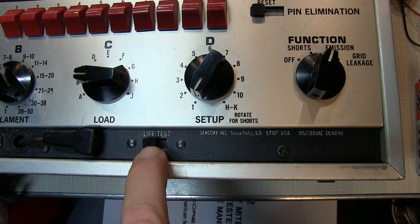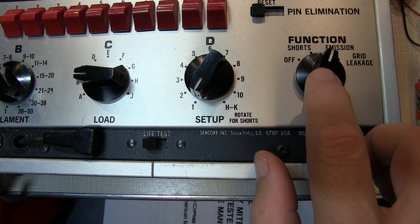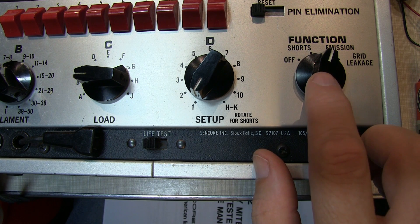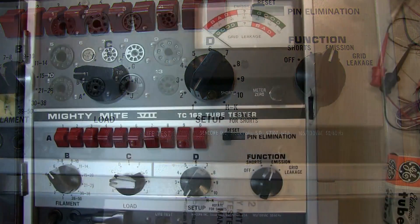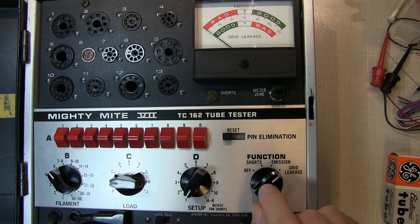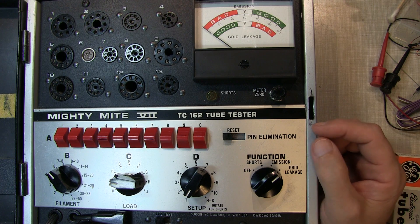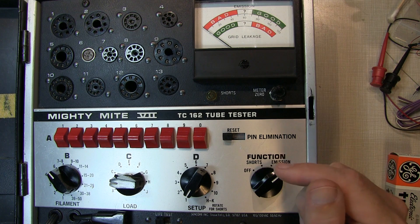The life test is used in conjunction with the emission test, and can also be called a filament voltage sensitivity test. When you push the life test switch into the test position, you look for how much the emissions drop — a good indicator of how well-worn a tube is or how close it is to end of life. Finally, we have the grid leakage test, which on this tester is very sensitive, more so than many others, giving you an early indication of tubes that may not work in sensitive circuits like AGC circuits.